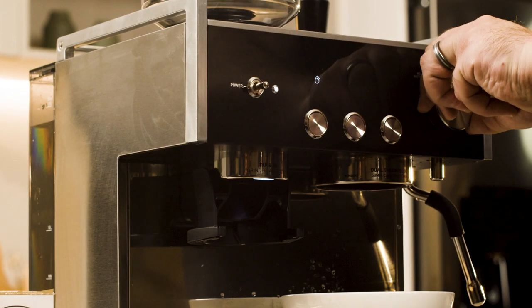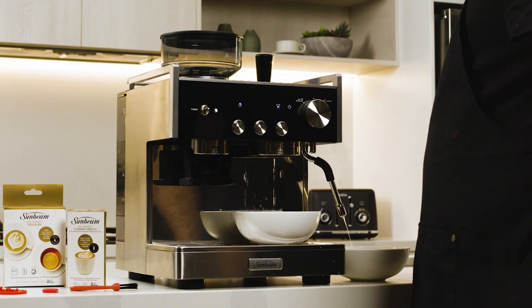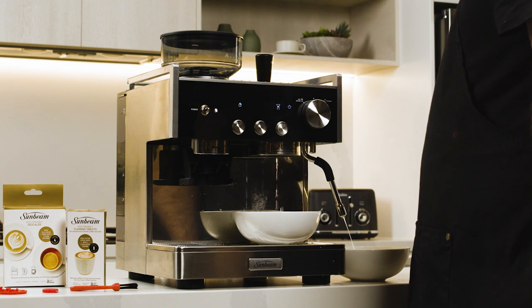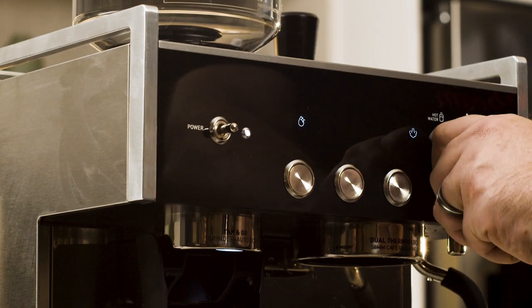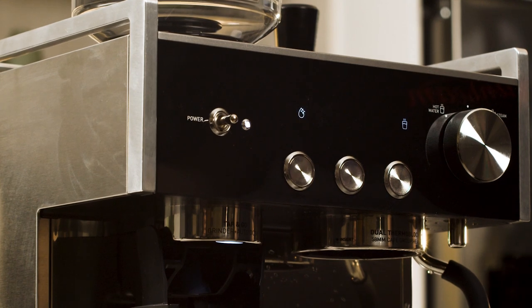Turn the dial to the steam position and the steam icon will illuminate. The pump will start and the hot water will run from the steam wand and group head. When the water stops, the steam light will flash. Return the dial to the vertical position; the hot water icon should be fully illuminated.